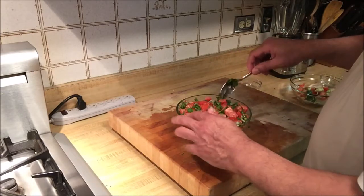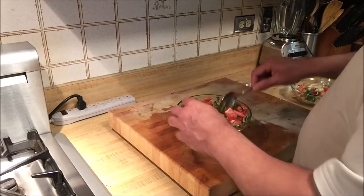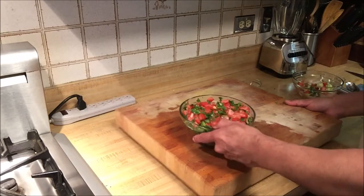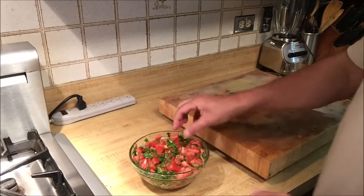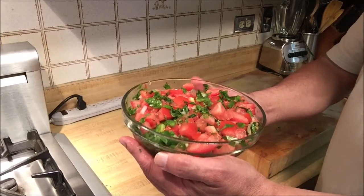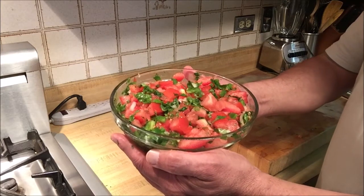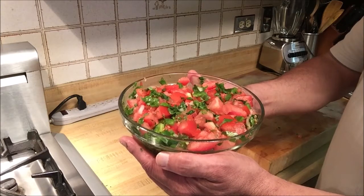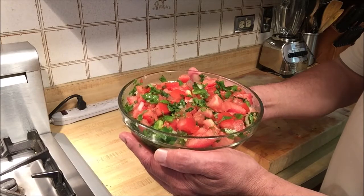Here it is — pico de gallo salsa, freshly made for you to be enjoyed with tortilla chips. See how delicious and gorgeous that looks, and it's not difficult to make at all. Please watch my recipe video on YouTube on my cooking channel, Gastro Guru. Do like, share, and subscribe — thank you and bon appétit!